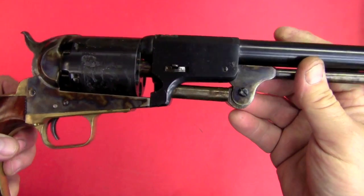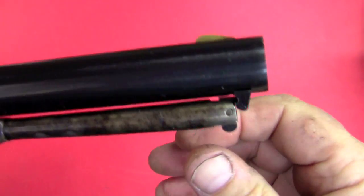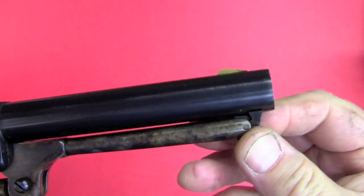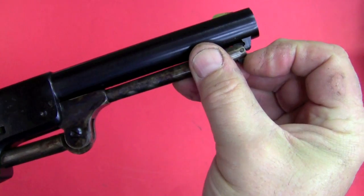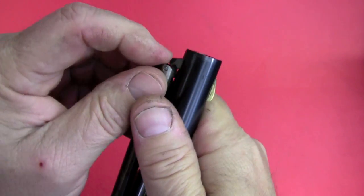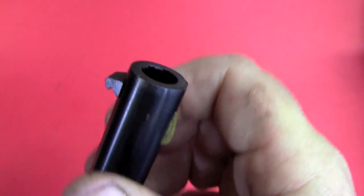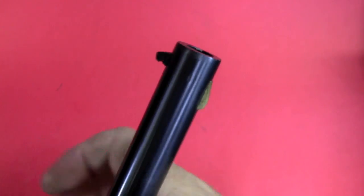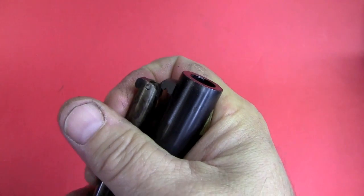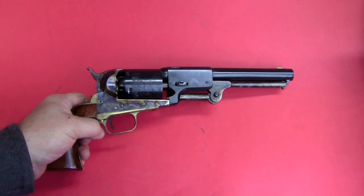It does have a few differences from later guns. It has an extremely weak cylinder latch — which is still better than the T-spring that you would find on the Walker. It's an awkward arrangement, but it's got a catch that's dovetailed into the barrel like later guns, though it's a fairly shallow dovetail. The spring-loaded catch is still fairly easily dislodged during the heavy recoil that these guns have.